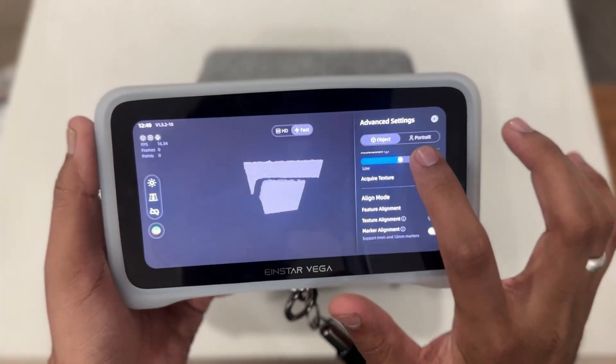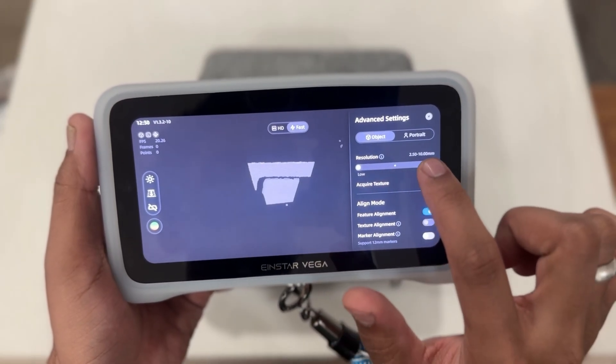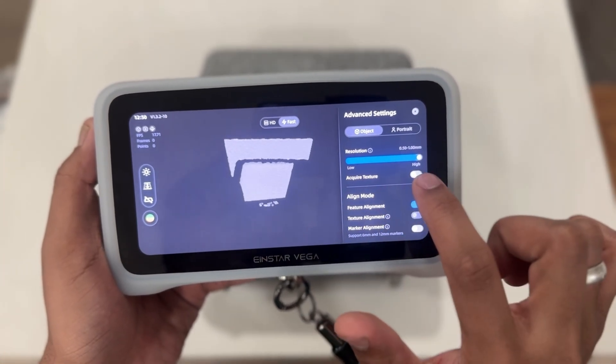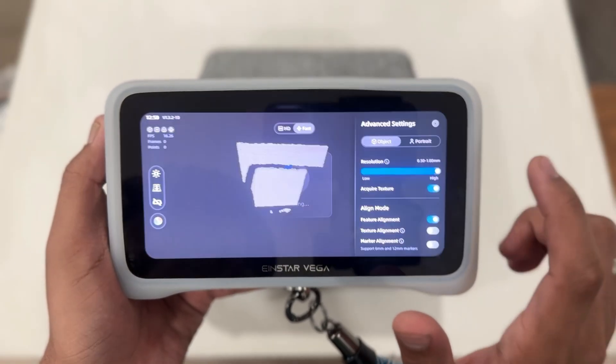Here you can fine-tune the resolution of your scans, allowing you to balance detail and processing time based on your needs. You can also toggle the 'Acquire Texture' feature here — this captures the color and texture of the objects, adding another layer of realism to your 3D models.